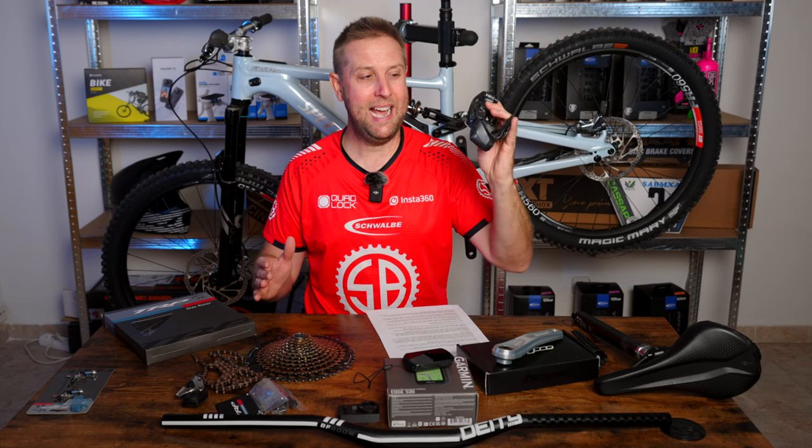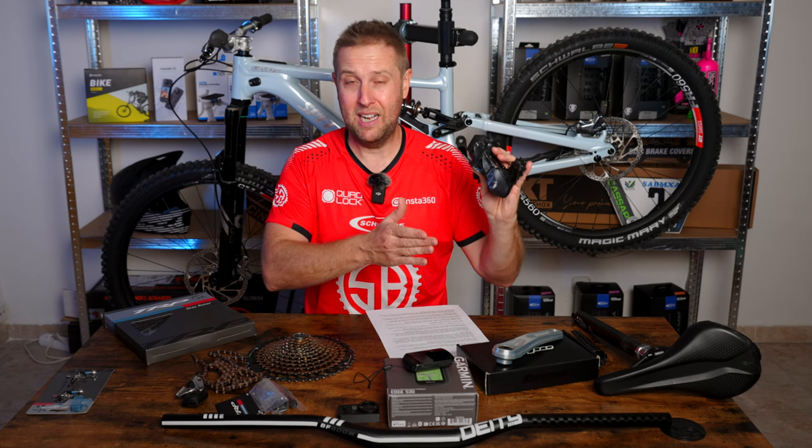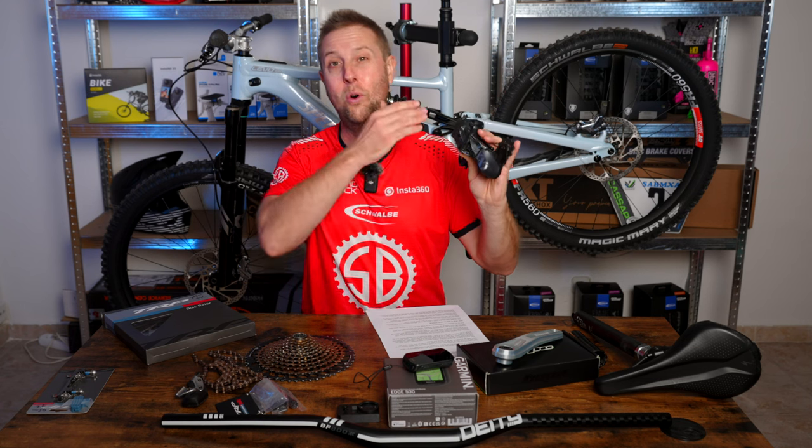Starting with the derailleur and groupset — I like SRAM 12-speed derailleurs; I think they're a bit stronger and need less maintenance. Shimano works well too, but I find it needs to be very clean and well-lubed all the time. A GX wireless is probably the best bang for your buck if you're going wireless, and a standard cable GX derailleur is awesome. I don't really see the point in going top-end, but I had the XX1 on the Kenevo, so that's what I'm putting on.